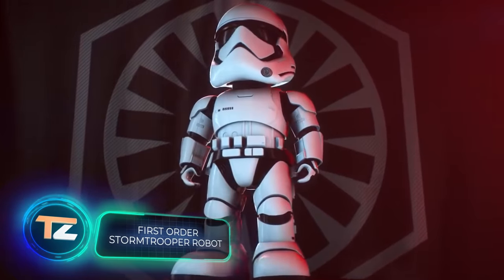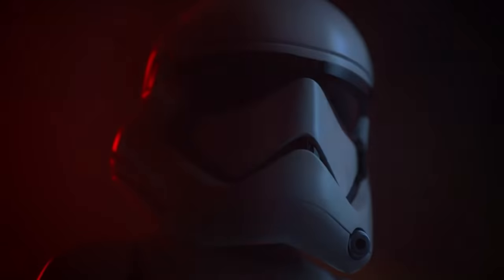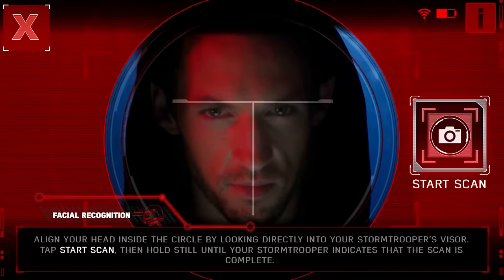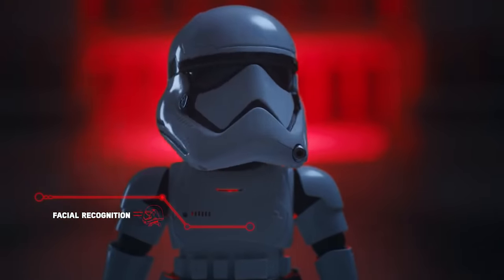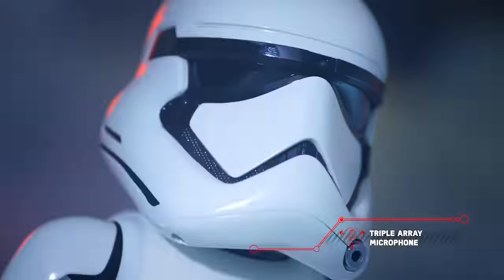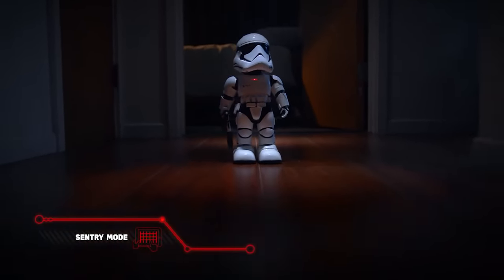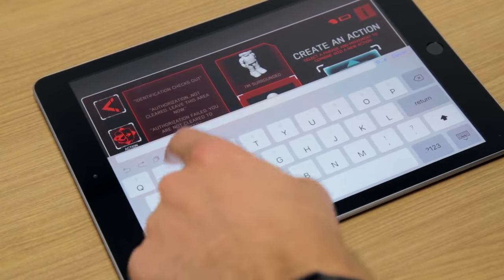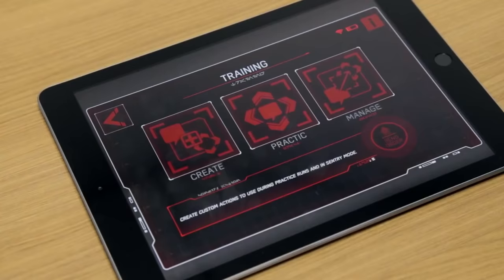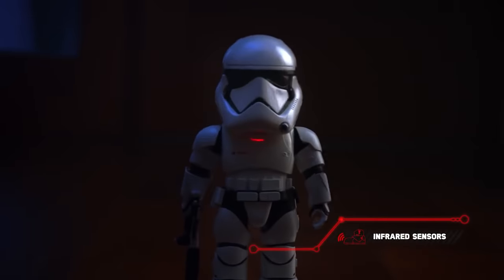First Order Stormtrooper Robot — the last item is another device for Star Wars fans. In front of you is a tiny robot that looks like an Imperial Stormtrooper. The galactic journey begins in the official app, which you can download to your smartphone or tablet. There are three game modes to choose from: training, missions, and patrolling. The first mode lets the owner teach the robot new moves, tricks, and dialogues.